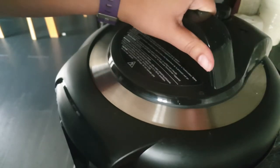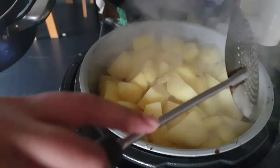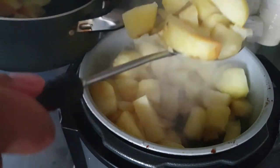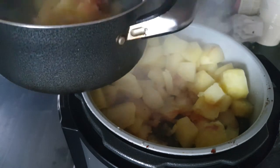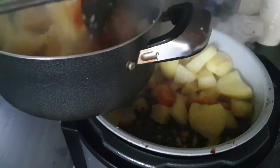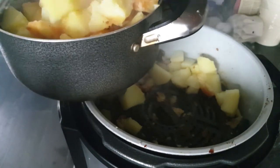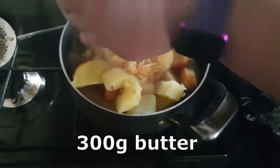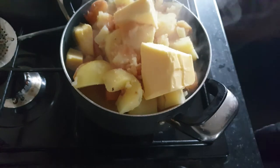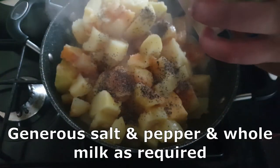The pressure built up, steam escaped, and I vented it out. Every single potato was perfectly cooked. Because I needed to make more sides, I transferred everything out into a pot — though I underestimated the size and picked a really small pot, so I had to switch midway through making the mash. I started by adding a generous amount of butter — about 300 grams.